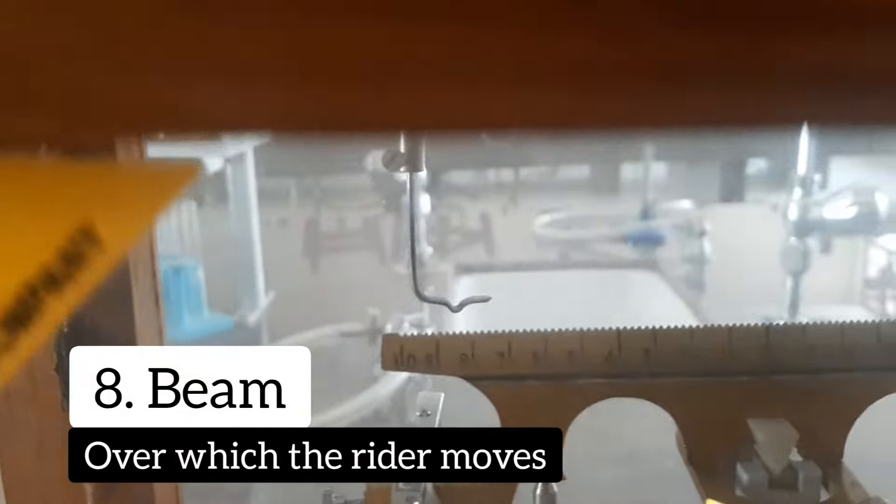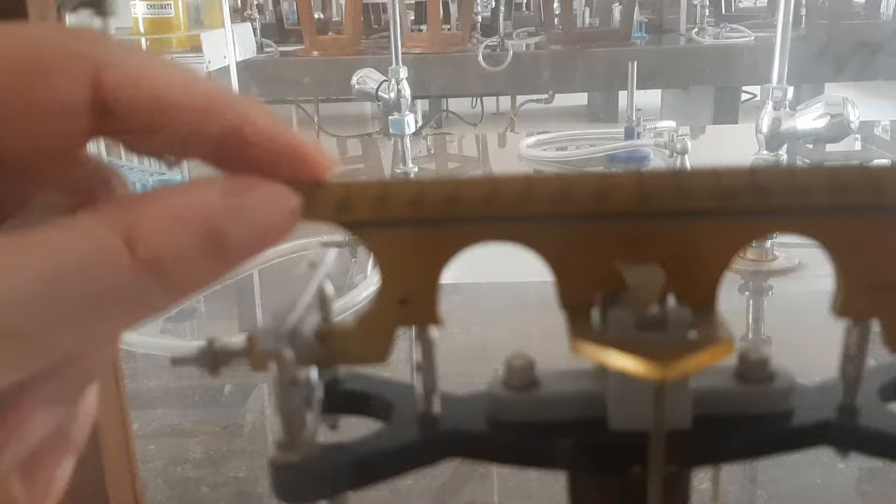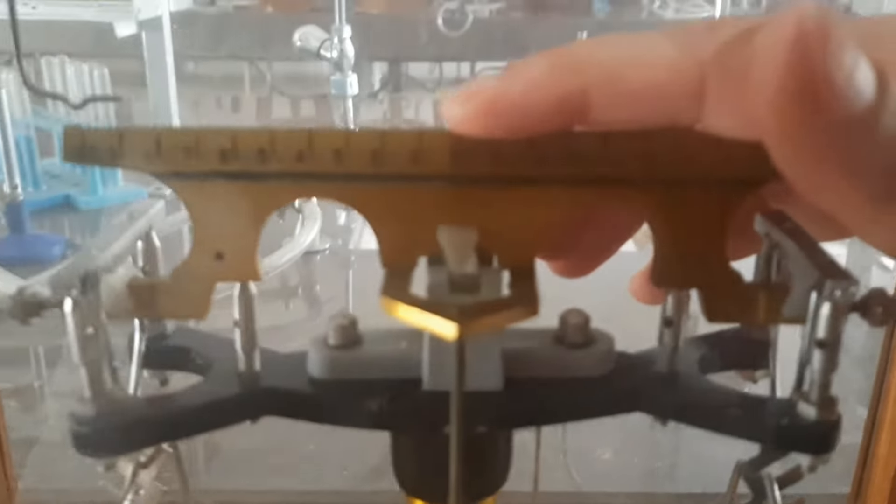This part is the beam, and this is where we are going to pick up and place a rider. This is the rider scale on which we place a rider to make minor adjustments in mass. In the center we have zero, and it goes from zero to ten on this side and similarly zero to ten on the other side.